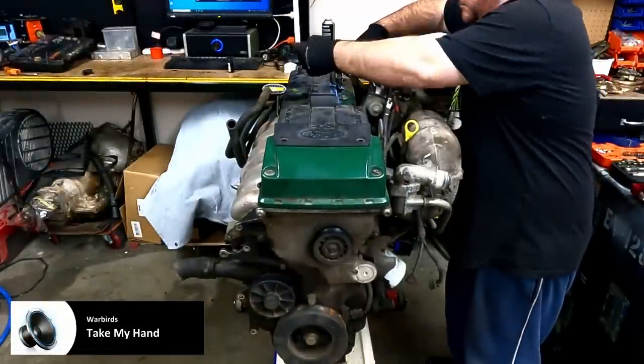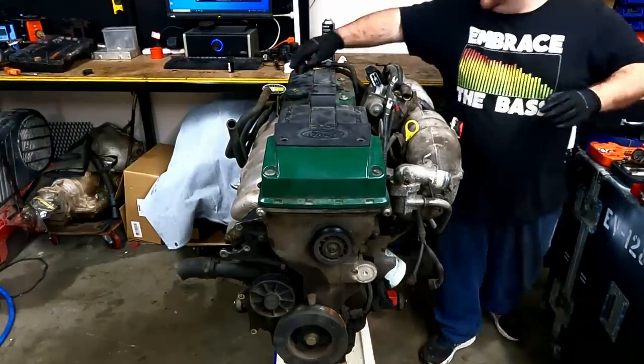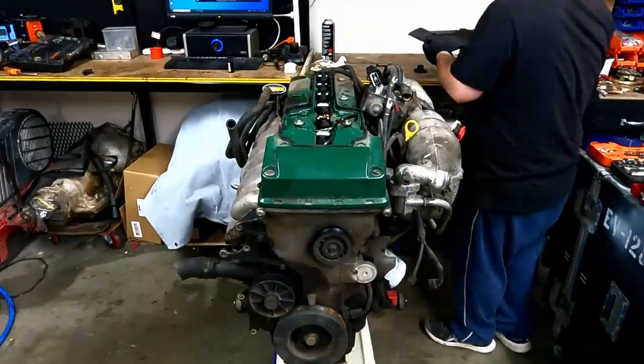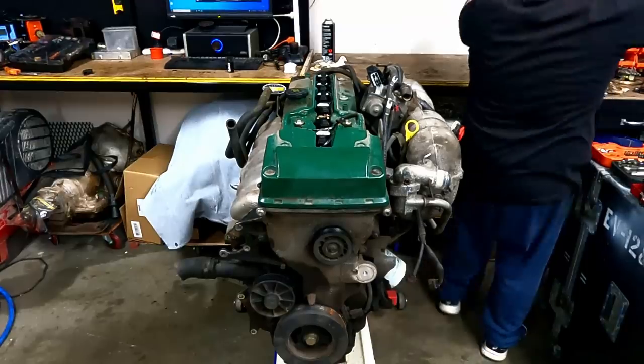Moving on to the BF green top, which I removed from a July 2006 BF Falcon sedan with 218,000 Ks on it. This BF was involved in a mild front end collision and already had a heap of front end parts and engine accessories removed.